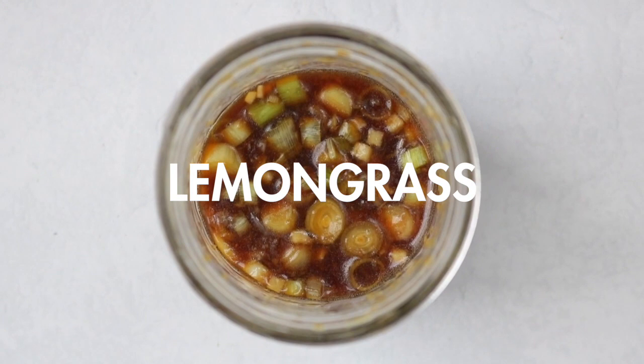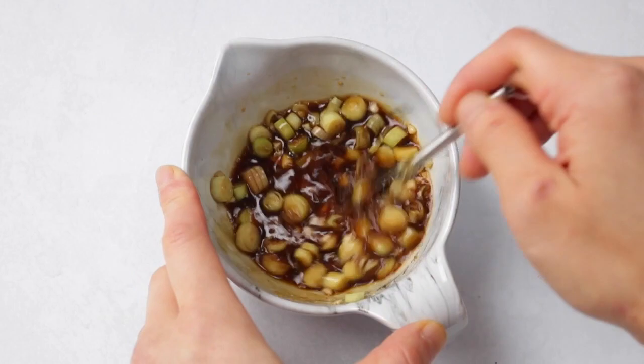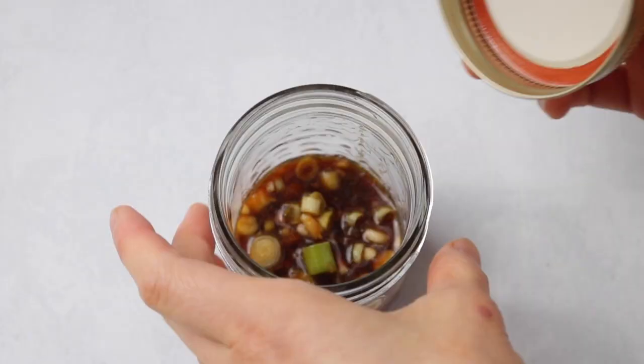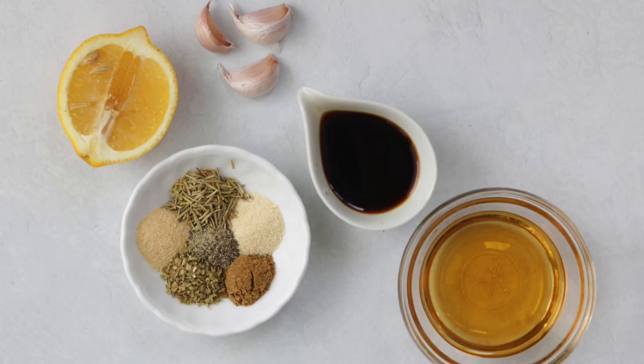The first one we'll be making is a lemongrass marinade inspired by one of my favorite Vietnamese dishes, bun cha. Into a bowl, add your lemongrass, minced garlic, coconut sugar, ginger, lime juice, soy sauce, and sesame oil, then give it a whisk until well combined. Marinade your proteins or transfer into an airtight container — it'll last up to 10 days. This marinade is savory and citrusy, super aromatic from the lemongrass, and pairs really well with rice and noodle dishes.